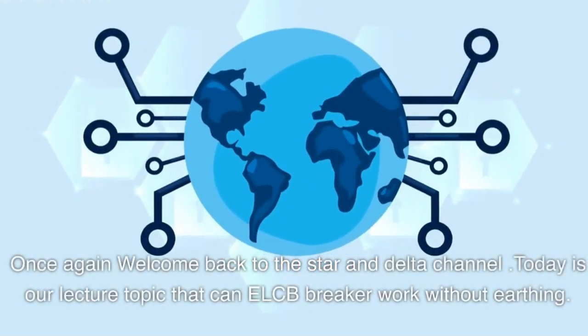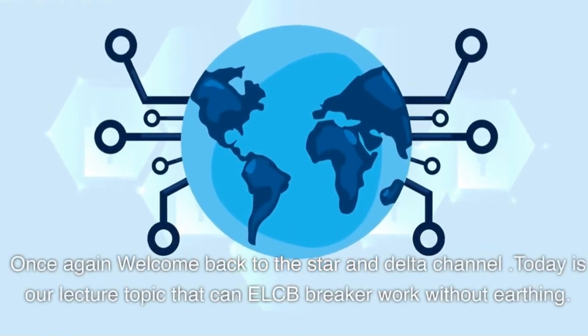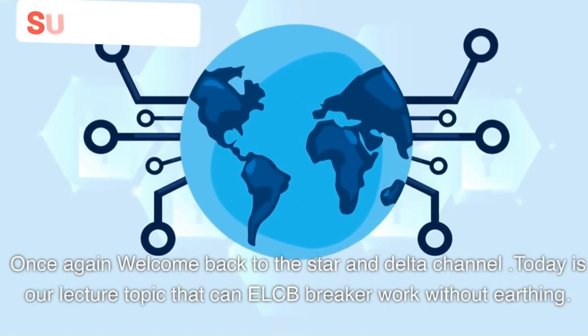Once again, welcome back to the Star and Delta Channel. Today our lecture topic is: can an ELCB breaker work without earthing?